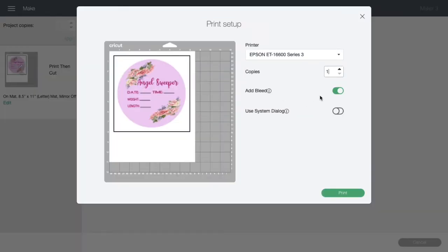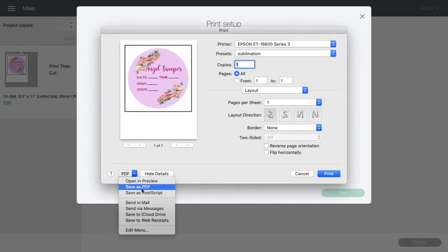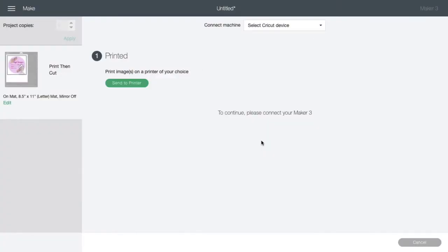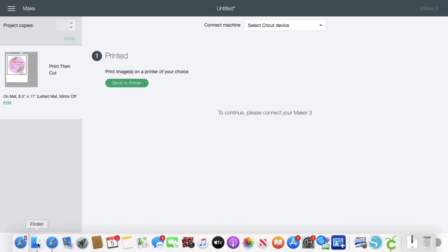On the Send to Printer screen, I'm going to turn bleed off, and then you need to turn your system dialog on - do not forget this step, it is important. Now where you see it says PDF, you're going to click Save as PDF. When you save this image it will save exactly the way it looks right now. Click Print, save it under whatever name you want, choose the folder - I'm saving under my Downloads - and then click the Save button. Now that file is on your computer, but remember it's in PDF file format.